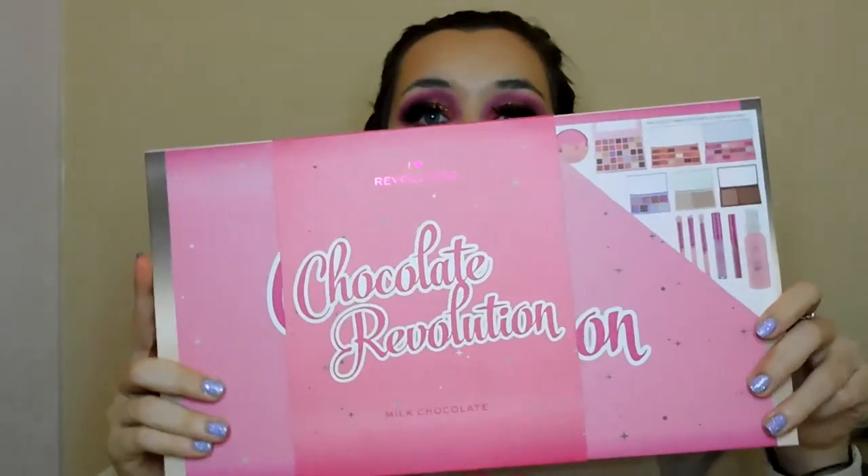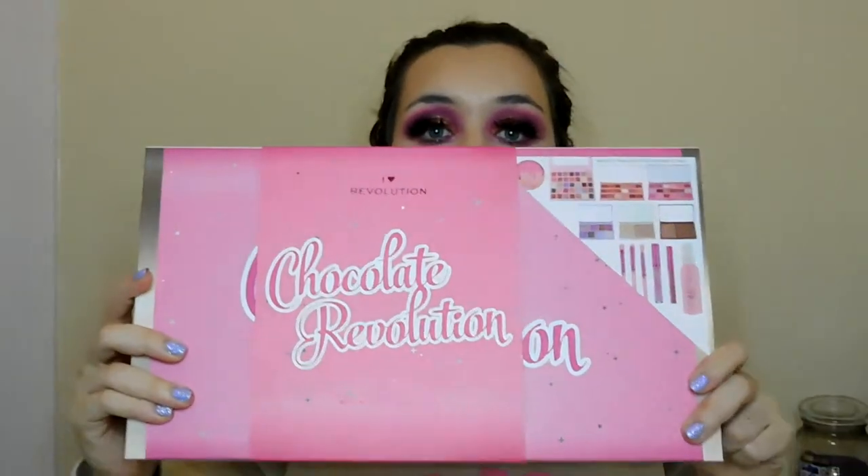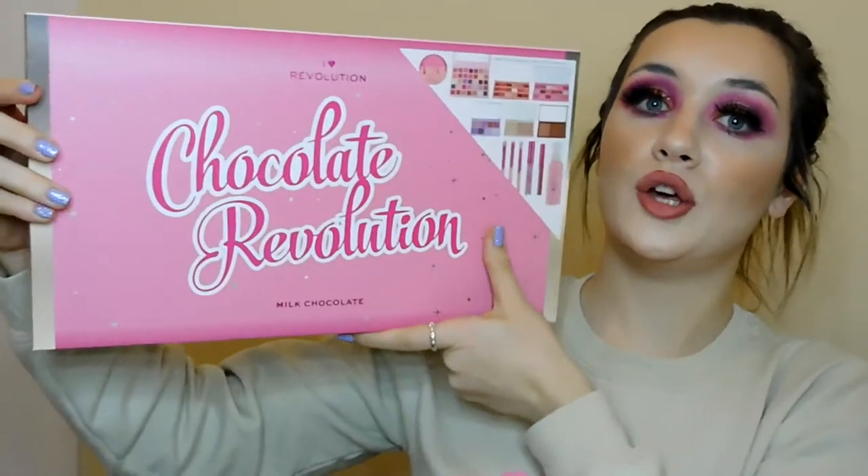Hi everyone, I'm back with a different type of video today and I'm going to be unboxing this big Chocolate Revolution gift set. But first, give my video a big thumbs up, comment down below and subscribe — that would mean a lot. So let's unbox this — it comes like this and it's huge.